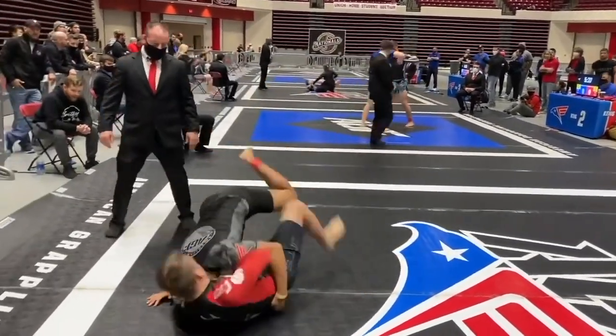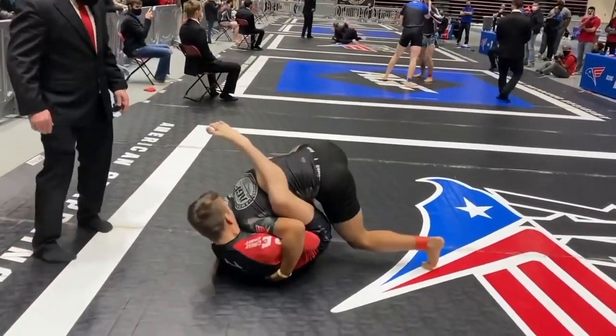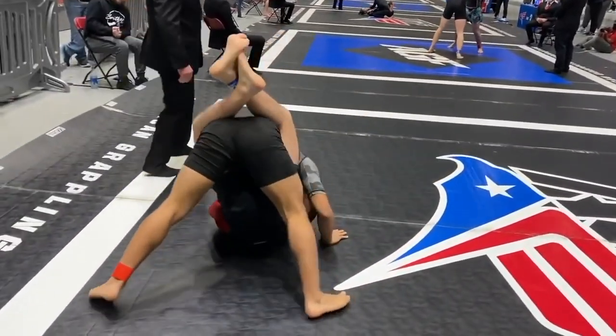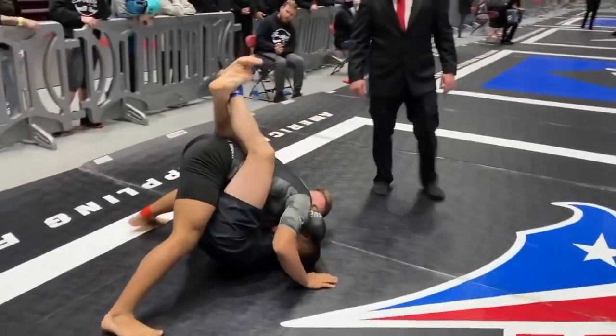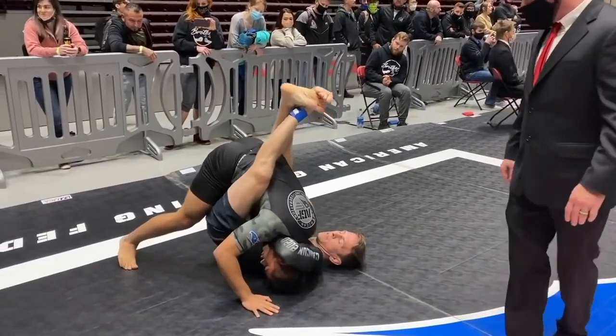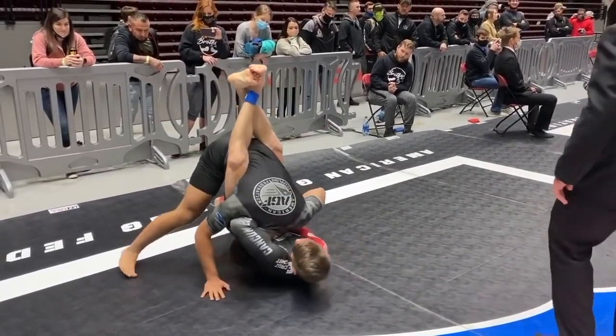Come up and wrestle. There it is. You're okay, buddy. Just relax and breathe. You'll get two once you escape. Relax and breathe.